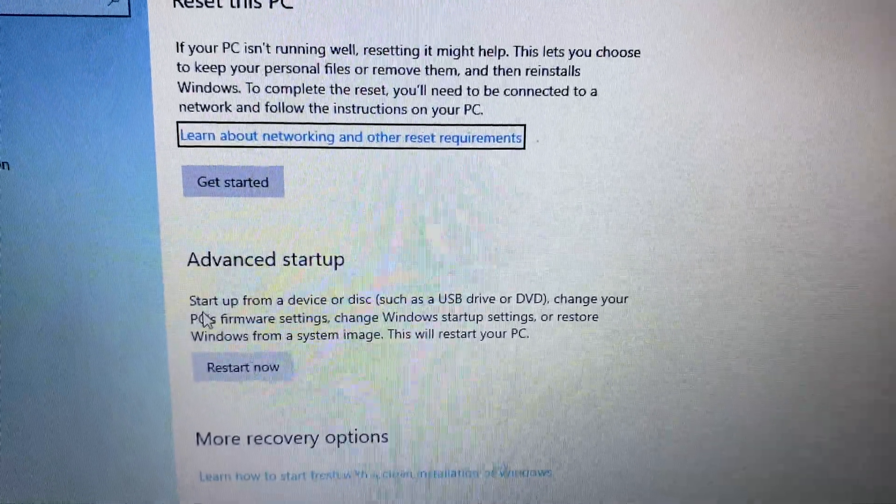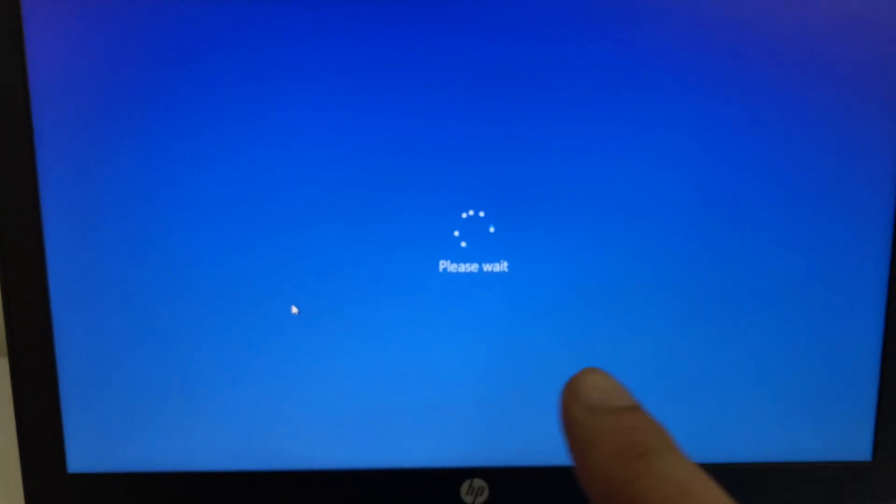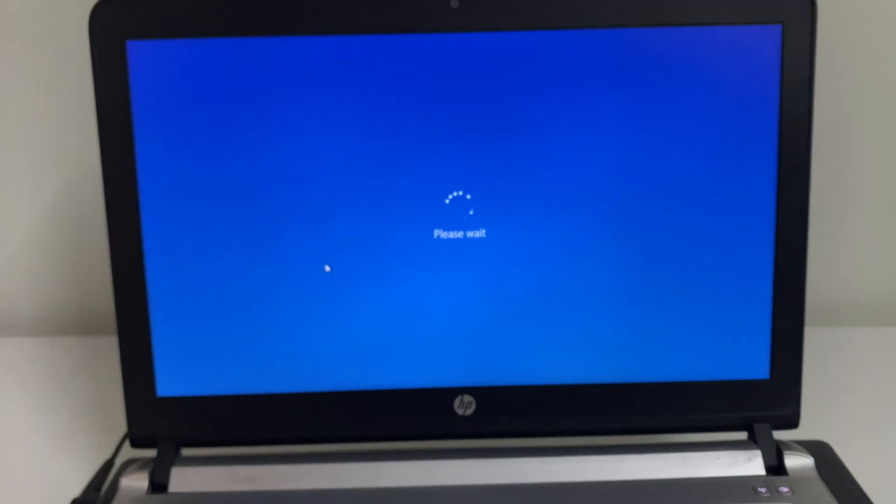Now you have to click on the 'Advanced Startup' option, then click on 'Restart Now'. This will restart your PC and open it in advanced mode.